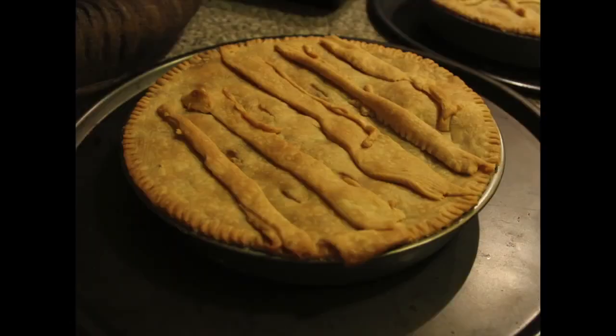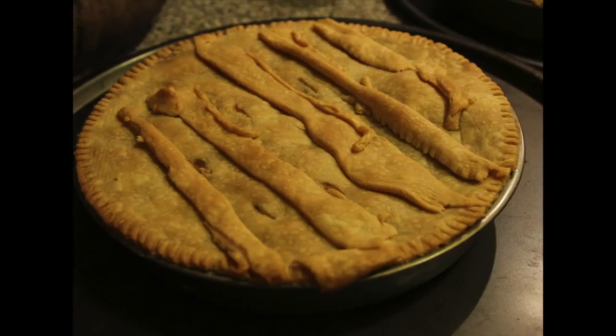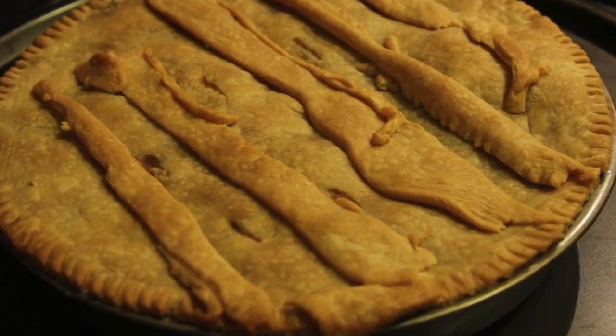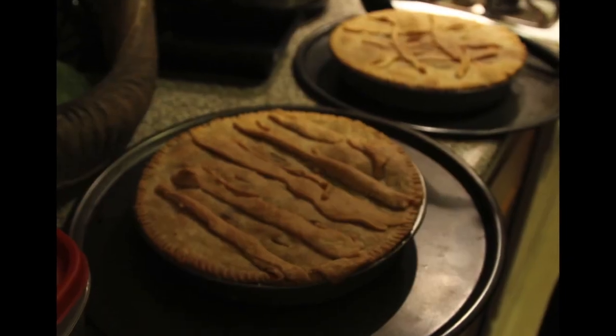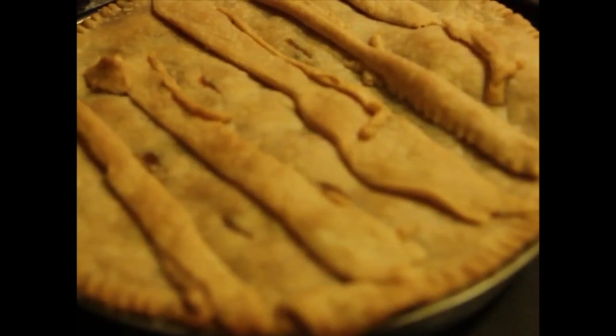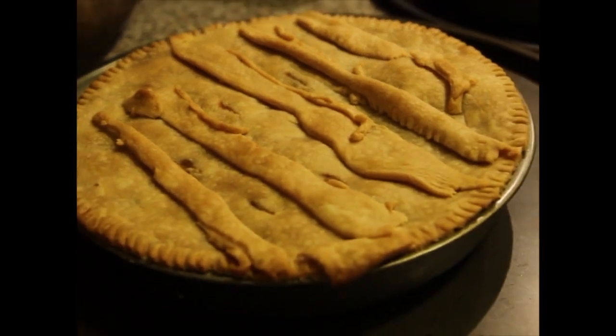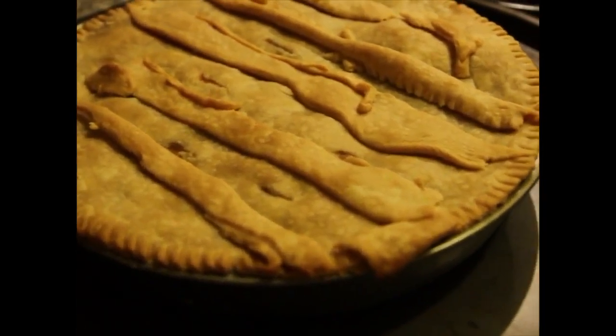And there you have it — the finished product. A nice golden brown, nice and crusty. So that's what your chicken pot pie should look like at the end.